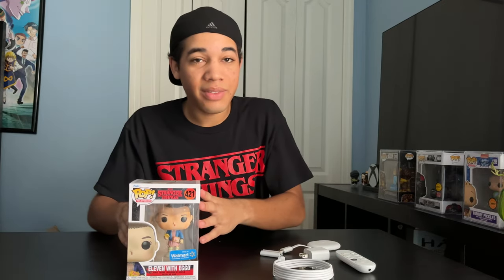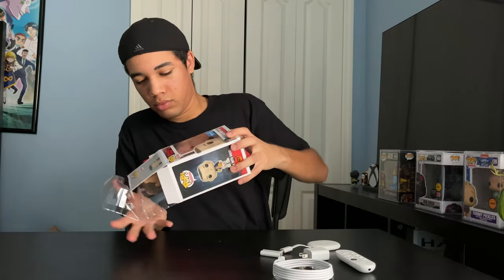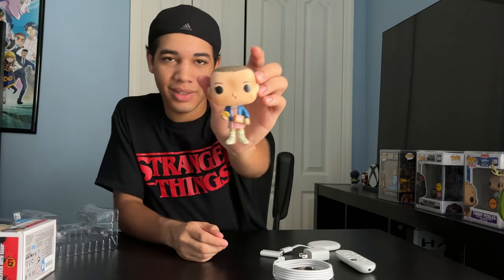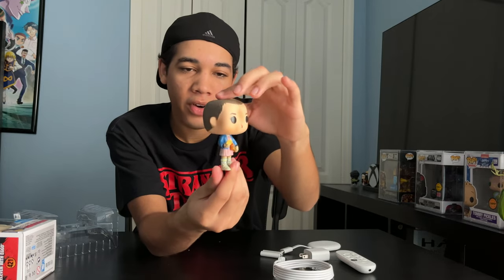Now let's open up this Funko Pop so I can show you guys a better look at it. Here we go — we got 11 with Eggos. Look at that, that's so cool. Just like the 8-bit version of her. I like that.